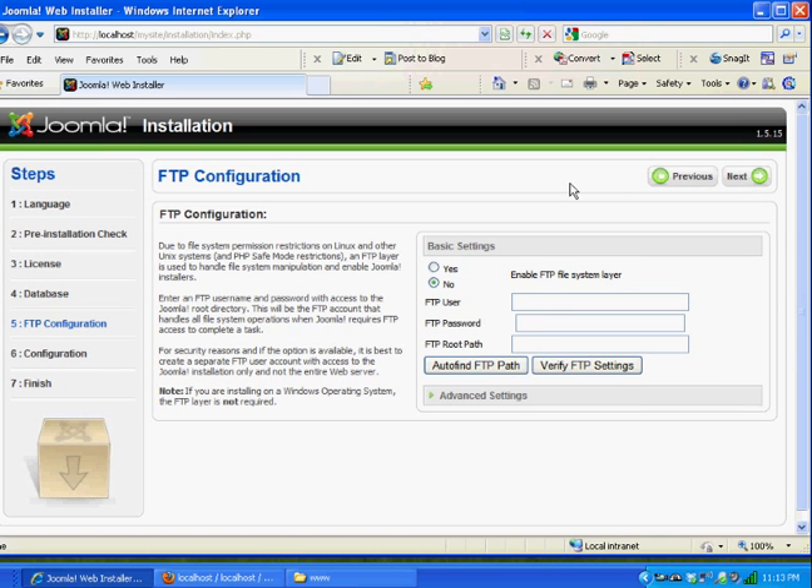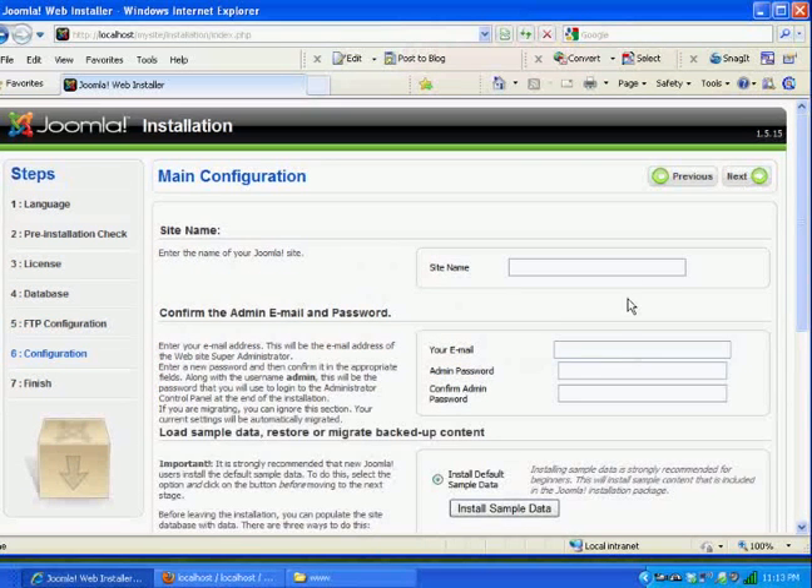Now for the site name — we're almost done. I'll enter the name of my Joomla site as My First Site, just for a test. Then my email address where I can be contacted — I'll put in a test address. And for my admin password I'll just type in the word password and confirm it.